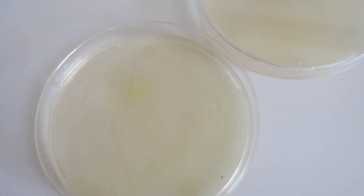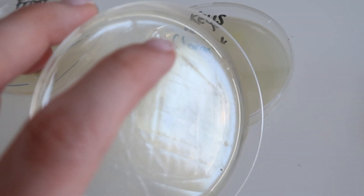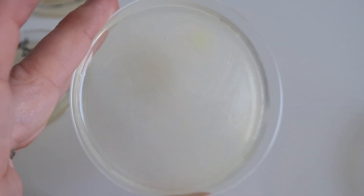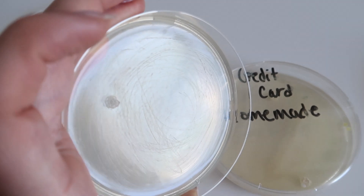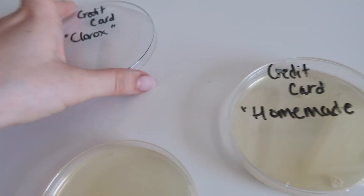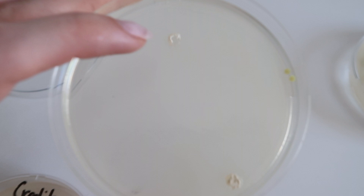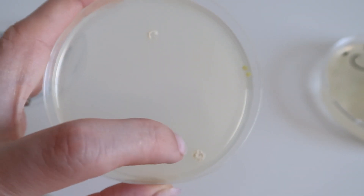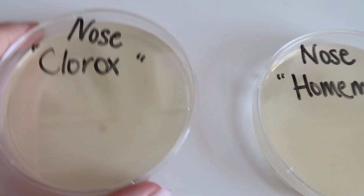For the keys, the Clorox did a really good job overall. The homemade has just a little bit of growth. The Clorox did just a little bit better than the homemade version. For the credit card, the Clorox has a tiny bit of growth, while the homemade still shows quite a bit of spotting — some growths I was not able to remove, and there's actually new bacteria growing there too.